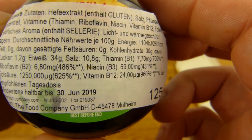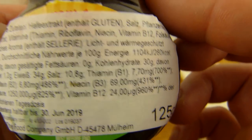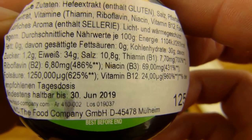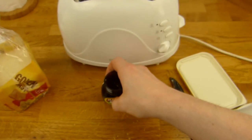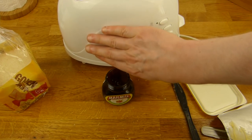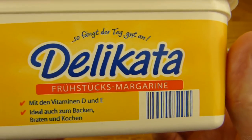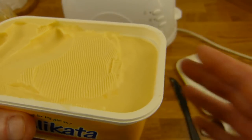Marmite — würdet ihr das essen? Oder würdet ihr schon das Prinzip ablehnen, weil Hefe-Extrakt schlecht ist? In England scheint das gut zu sein — oder beliebt zu sein. Gibt es davon noch ein deutsches Produkt? Wenn ihr das wisst, dann sagt mal Bescheid. Ich werde das mal hier toasten lassen. Hier gibt es noch die Margarine — meine Lieblingsmargarine kennt ihr sicherlich schon. Die kann man auch essen.